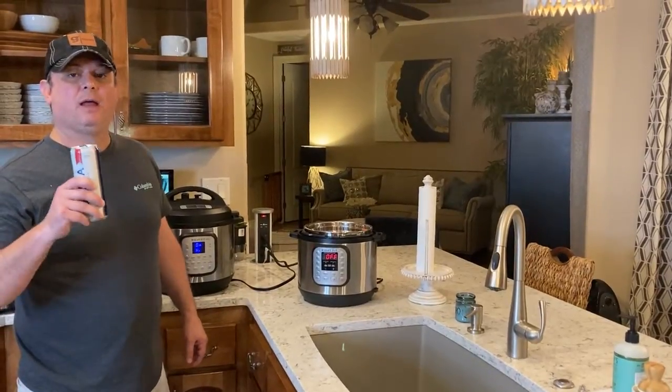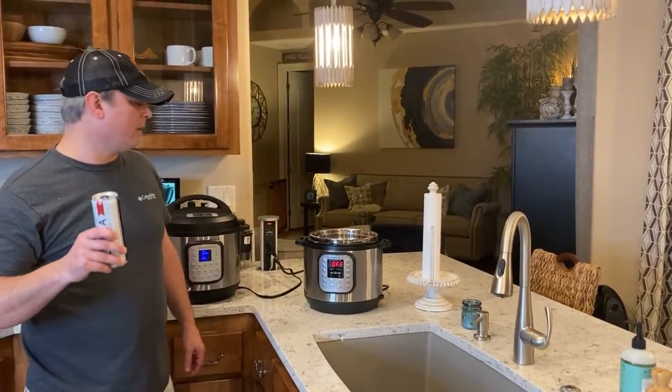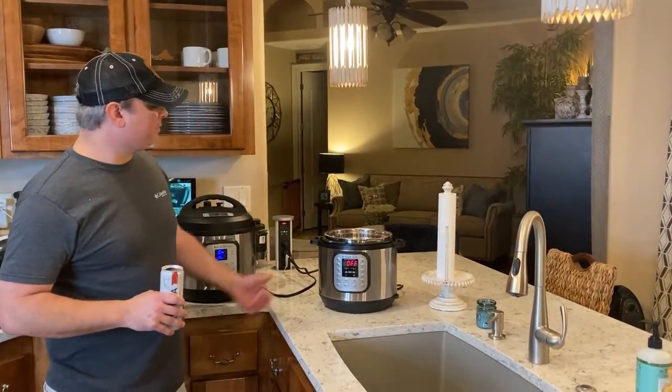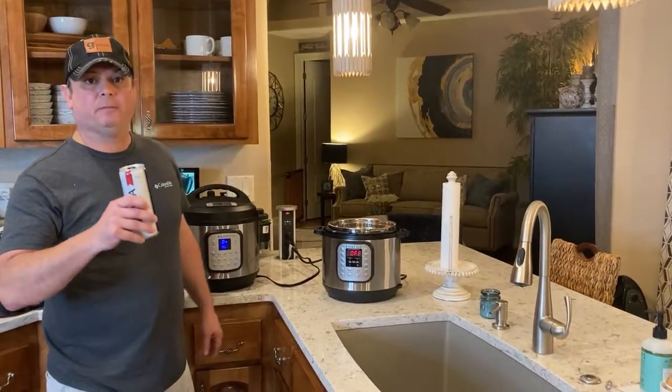If you like this video, like and subscribe to my channel, Meals Under Pressure. We also have a Facebook group page called Meals Under Pressure where we offer a free cookbook. Steaming shrimp with Old Bay seasoning - that's how you do it. See you all next time, bye!